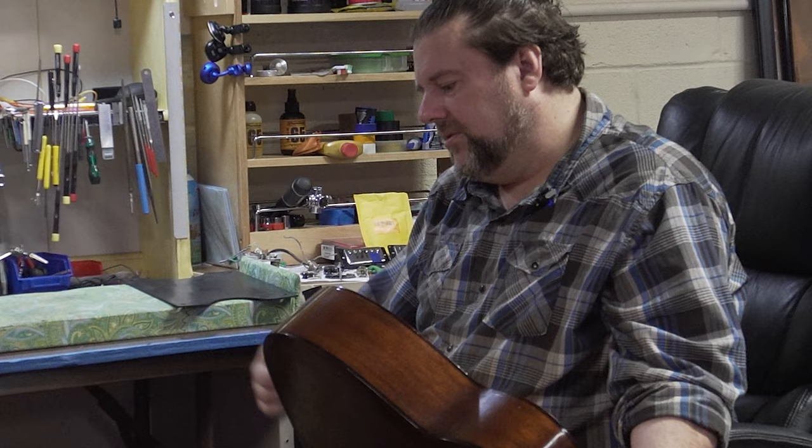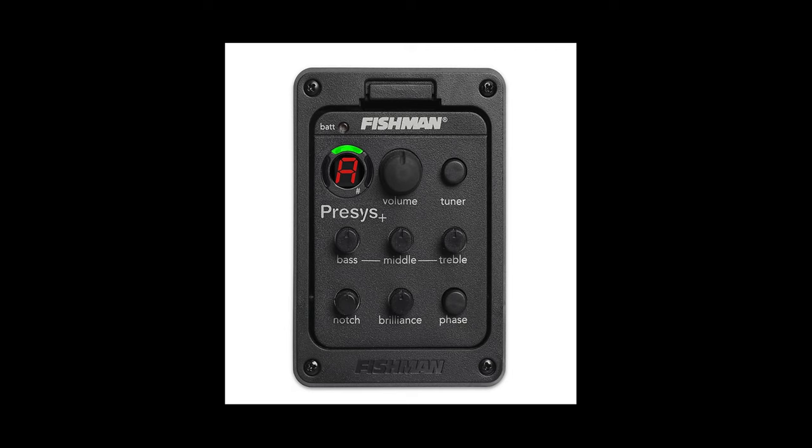A few days after meeting with Mike, he recommended some options for the new pickup and preamp. They ended up choosing the Fishman Preciss. Stay tuned for a follow-up video where they pick up the guitar and hear how the new pickup sounds. Don't forget to subscribe and click the notification bell. Thanks for watching.